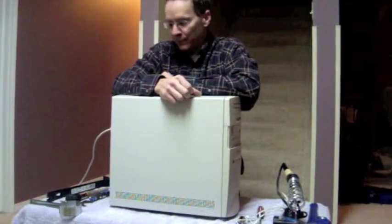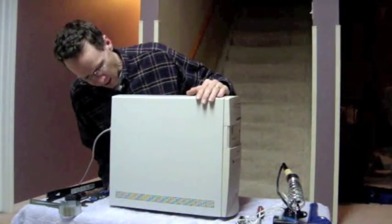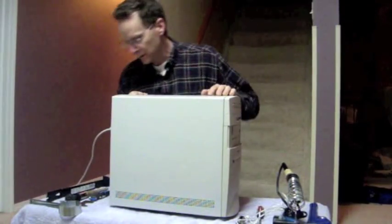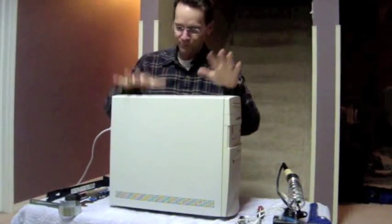Today we're going to be doing a repair video on how to change a network card. It's in the back of the computer here so we will have to remove the case. I have verified that it does work before commencing — the power cord is plugged in at the moment, but I will be sure to remove that when the time comes. We'll start by removing the case.